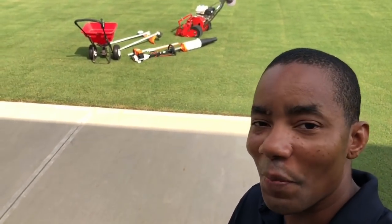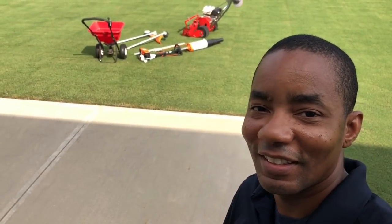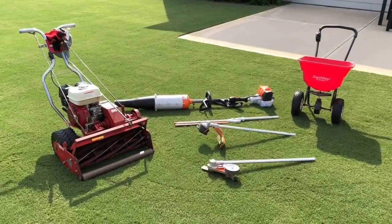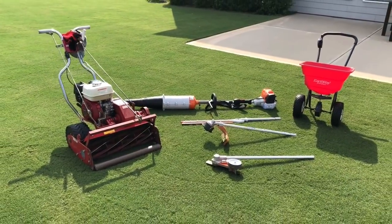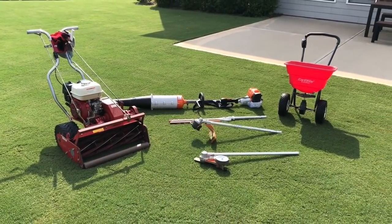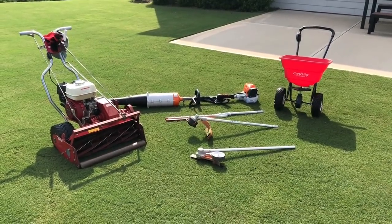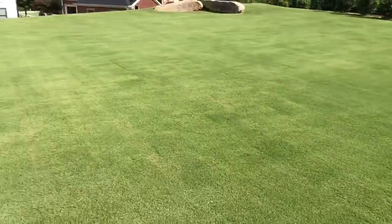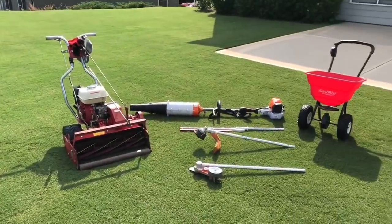Coming up, I cover all the equipment I use to maintain my golf course lawn. This should be a good one. Alright YouTube, so based on the request I received from a viewer from my last video on how to create a golf course lawn, here's an equipment review. This is all the tools that I use to keep the lawn looking like this. So let's step through each one of them.